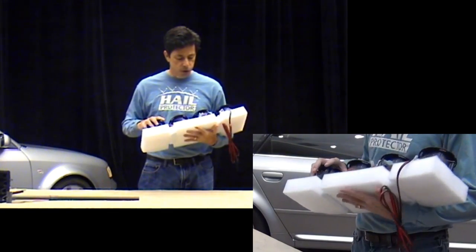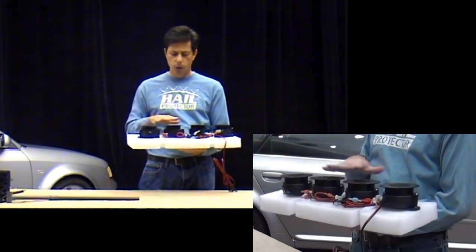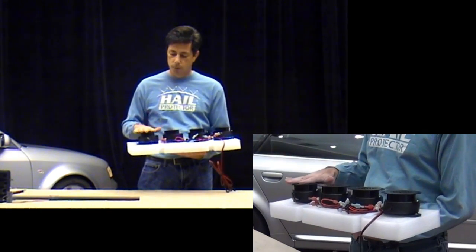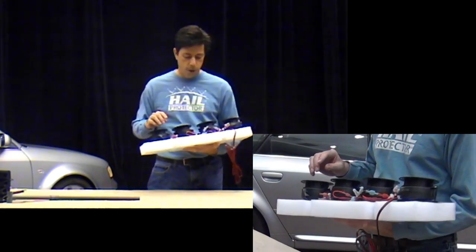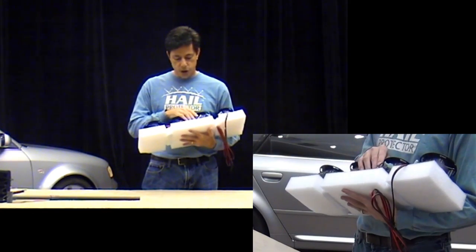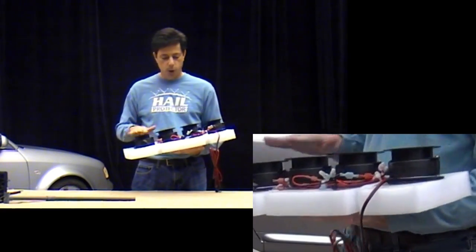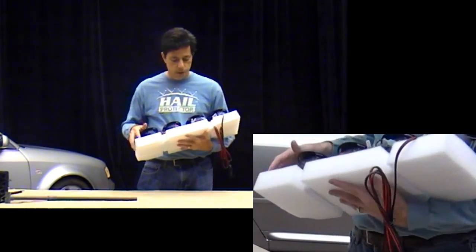The blower assembly is also designed so that it'll actually run on as few as two blowers. We went to four blowers in order to decrease the amount of time of activation. But if one or even up to two blowers were to fail, you can fully operate the hail protector on just two blowers. Each of the blowers is fused independently, so if one blower were to fail it'll blow the fuse, and that'll keep that blower from preventing the other three blowers from operating. So all the connections you see here are for a reason.